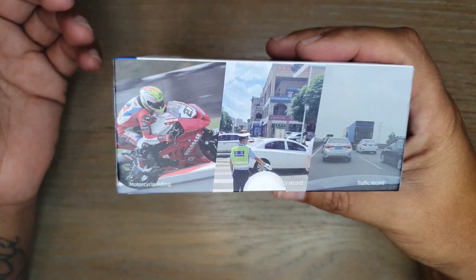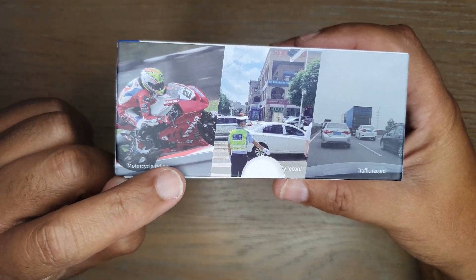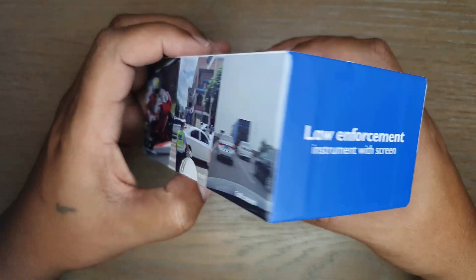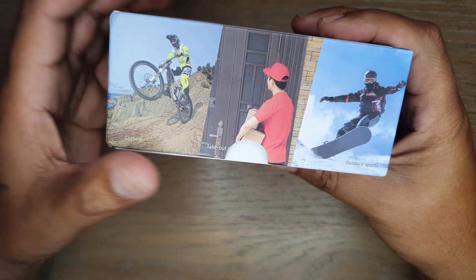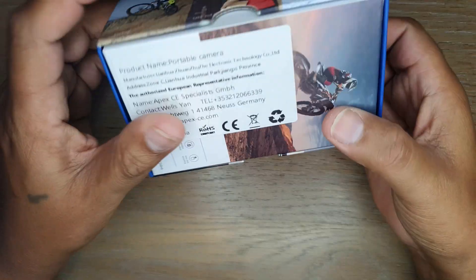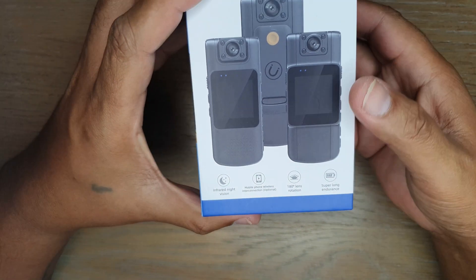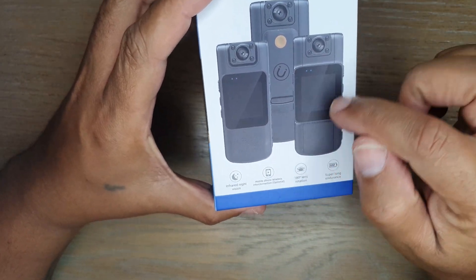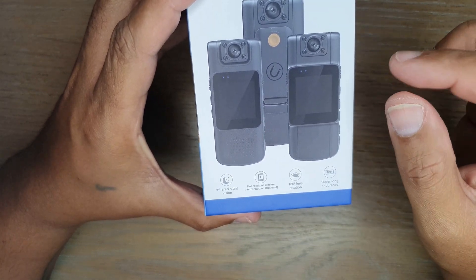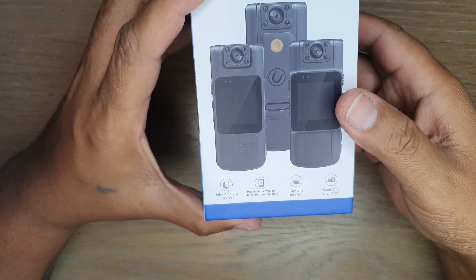The box has illustrations of use cases — motorcycle riding, recording in public, and on-the-road use. On the other side: sports, delivery, and outdoor or extreme sports. The camera features a 1.3-inch LCD display and records at 2K resolution, which is great to see.